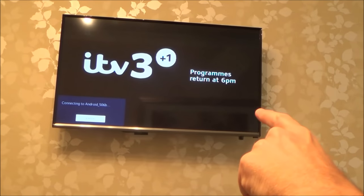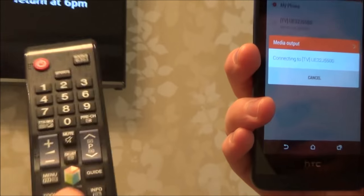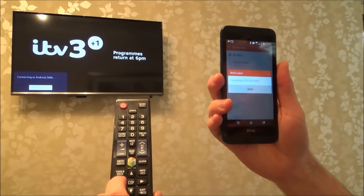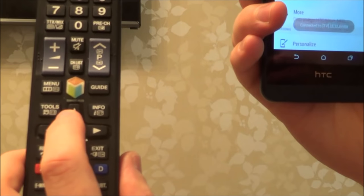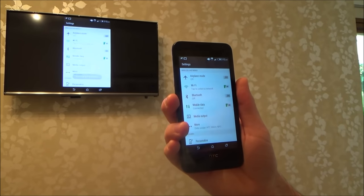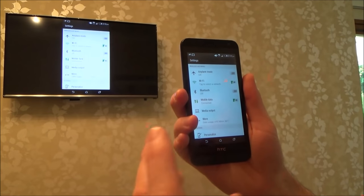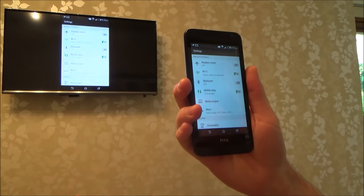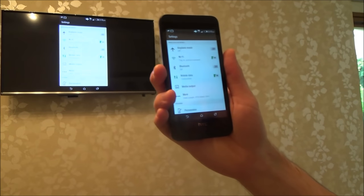It will now say Connecting. If you have a look at the TV it says Connecting to Android and it will show the model of the phone. Now the very first time you do this, the TV will ask you if it's OK — do you allow this? You just have to press OK or Enter on your TV remote control, because obviously you could be streaming this to your neighbour's TV and they might not want to see what you're streaming. Once it's allowed it once, every time you go on it you won't need your remote control because it's already been allowed.